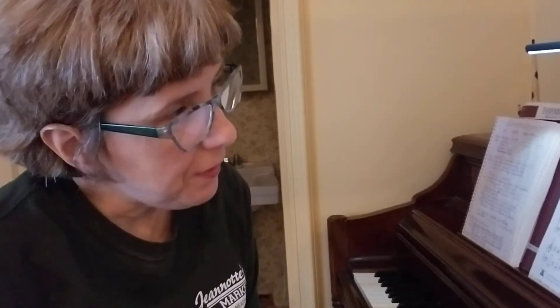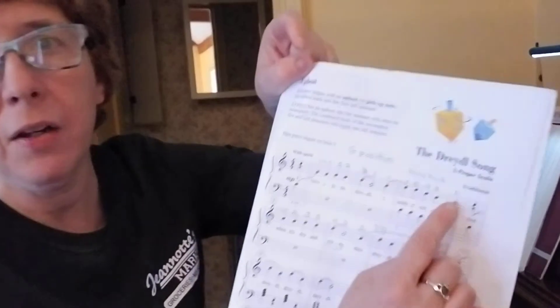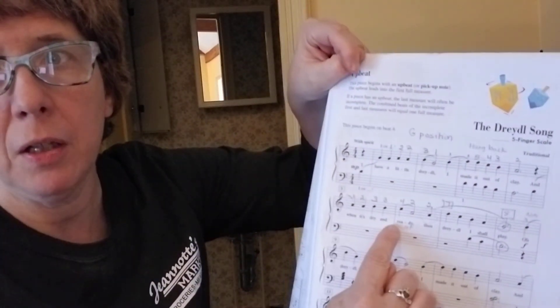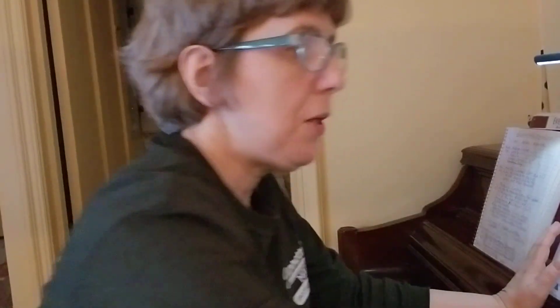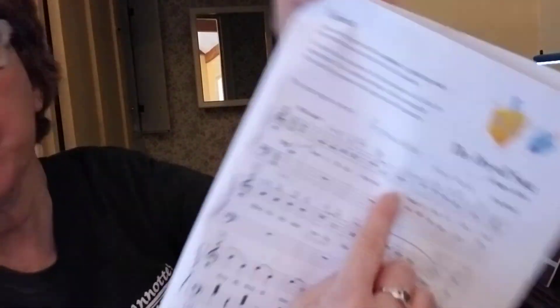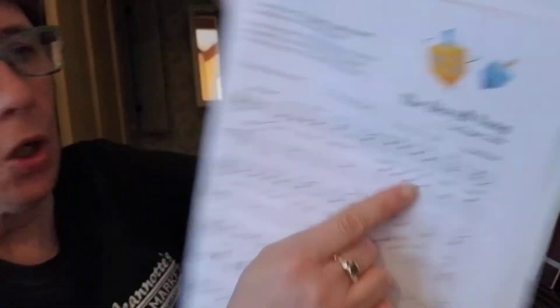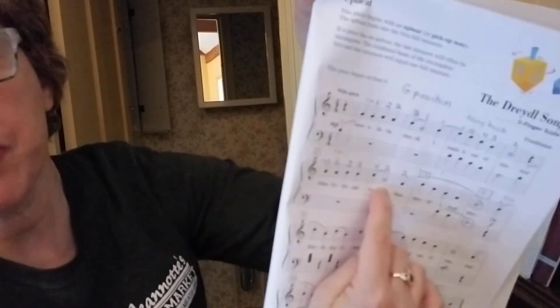I noticed that when you played this during your lesson, you had a challenge looking ahead once you got to the end of the line and looking down to the following line. So we're going to practice that right now. I'm going to turn the metronome back on and slow it down a little bit, and I'm going to play it from the last note of measure number two all the way to the end of the third beat in measure number six.